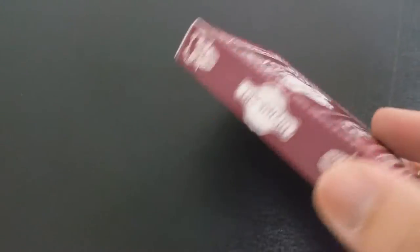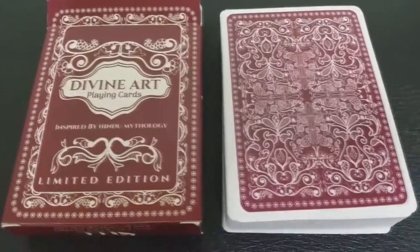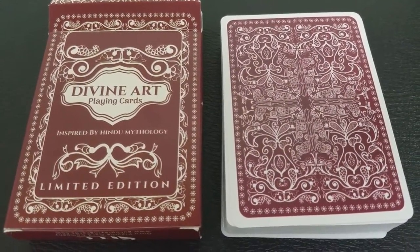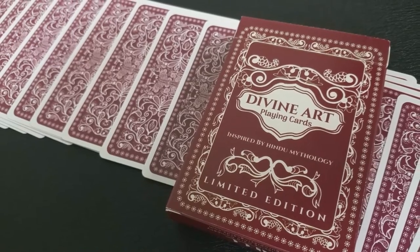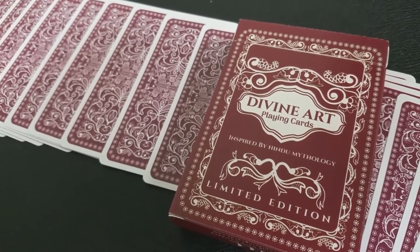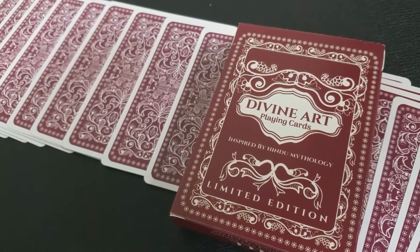This is a 100% custom illustrated deck of playing cards that is all designed and inspired by Hindu mythology. If successfully funded, this deck will be printed by the Expert Playing Card Company. The Divine Art playing cards are taking the regular deck of playing cards that you're all familiar with and turning it completely on its head by combining it with Hindu mythology.